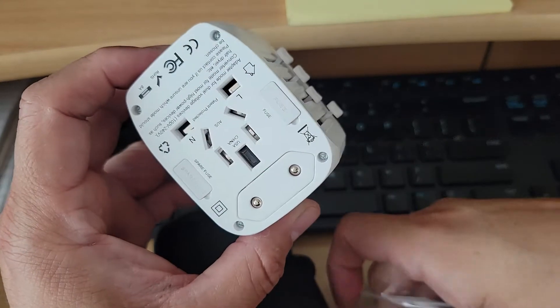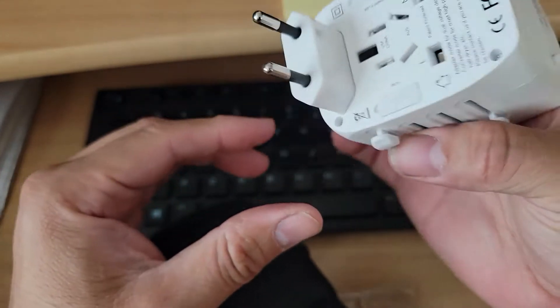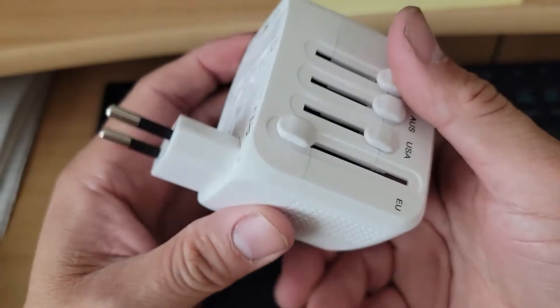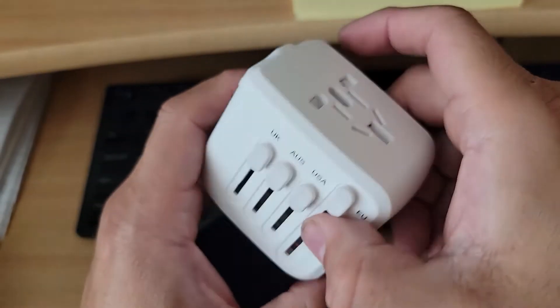Here's where all the actual outlets come out. It's simple — you just push the one you want down and it comes completely out, and then you connect it to the wall outlet. Everything's flexible, it goes back in internally. You don't have to worry about anything breaking. The US one goes back in there — you just push the button and it goes back in.